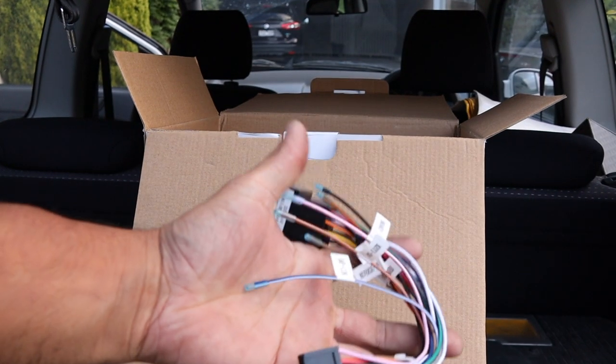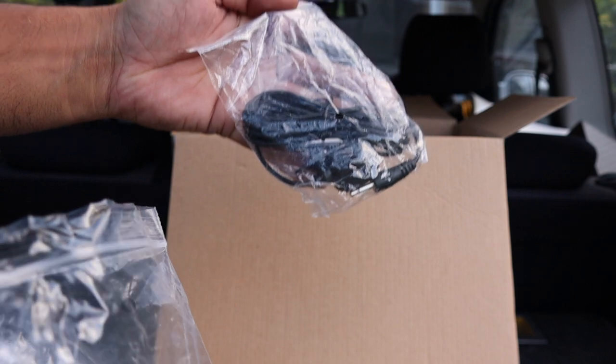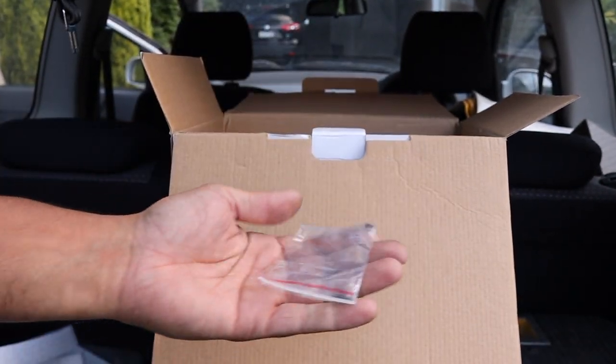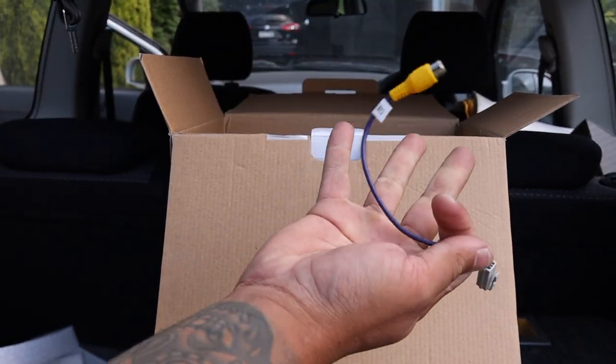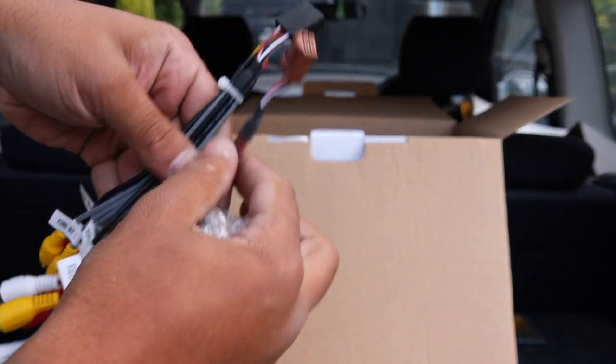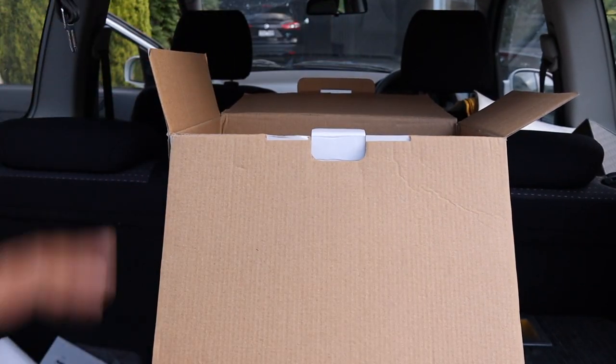In the harness we've got ISO connectors on one end, an external microphone, USB input, some mounting hardware, GPS antenna, remote, reverse camera input, video inputs and outputs — so you can run a subwoofer. And that is all that is in the kit.